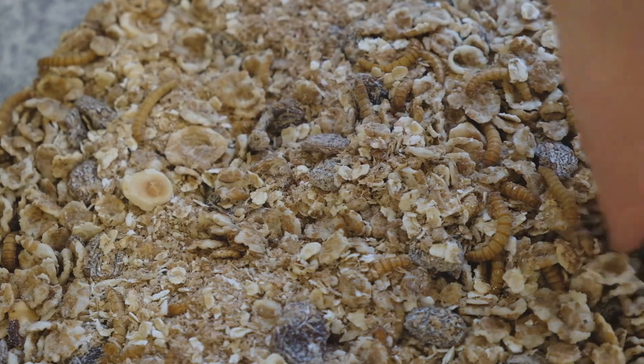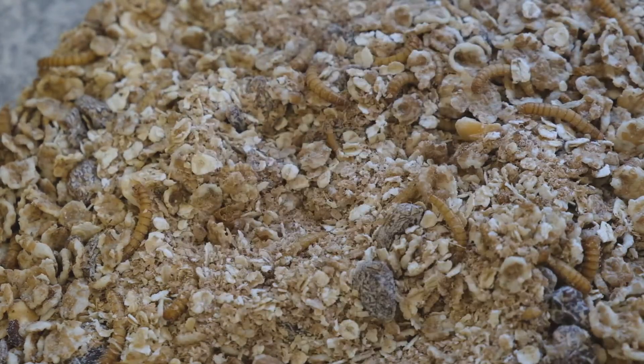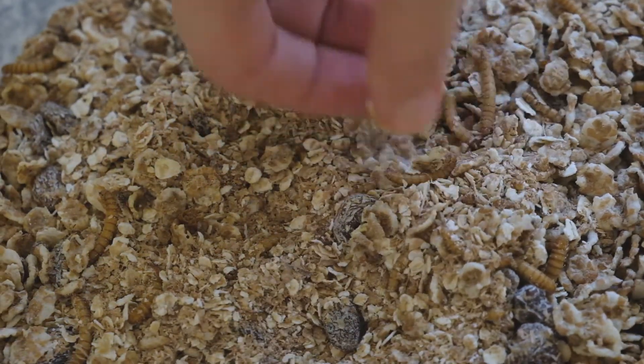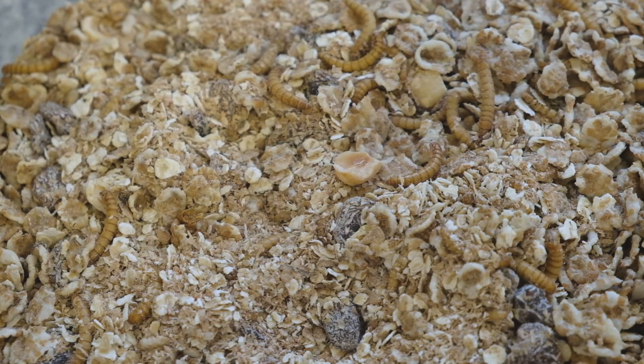Hopefully you remember last time when we set them up, we put them into muesli rather than wheat bran, which is what you see a lot more frequently. It contains things like raisins and bits and pieces of nuts. That's absolutely fine — the mealworms will eat through all of that.